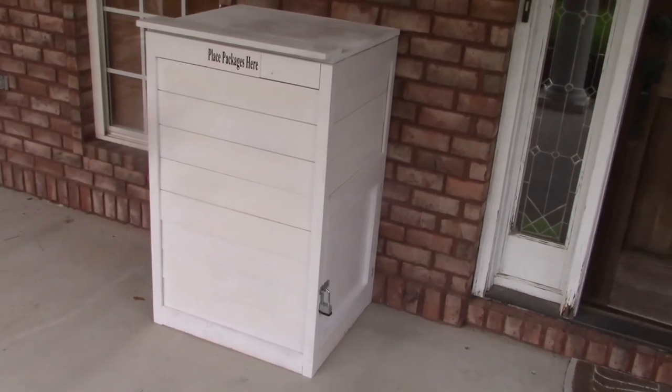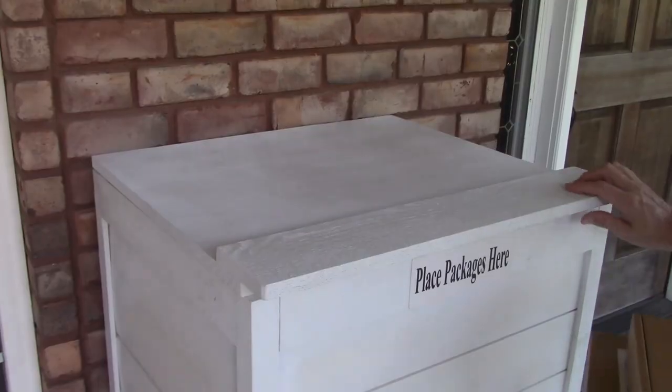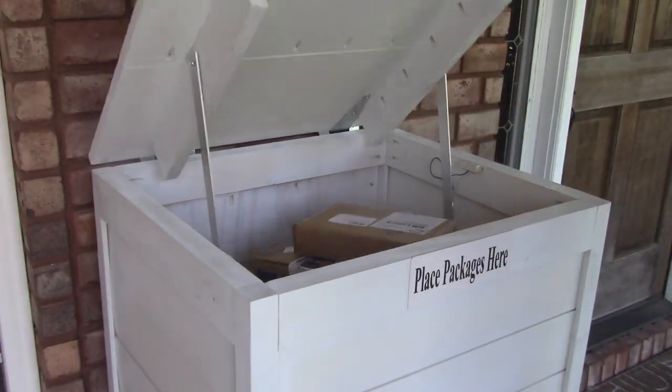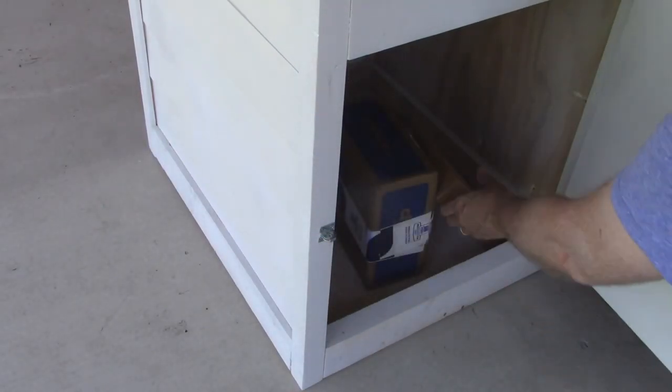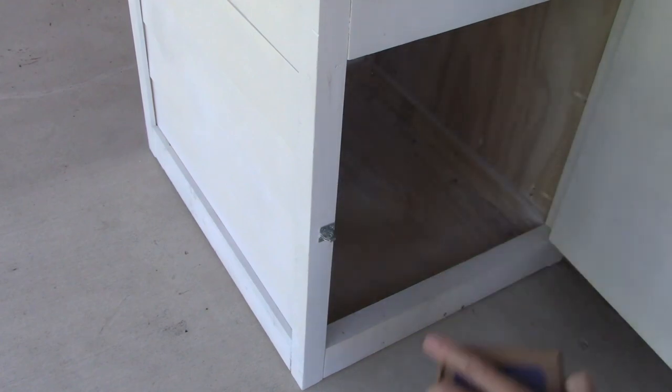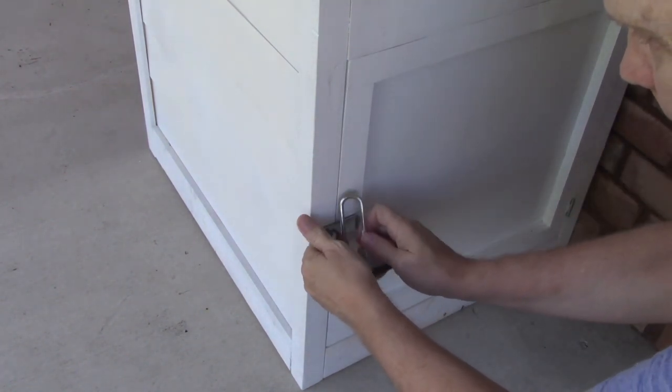The box is made out of cheap lumber, mostly two by fours. When the lid is lifted, a platform rises to take the packages — this keeps people from reaching inside. Packages are recovered through a lockable side door. It's large enough to handle the largest packages you could possibly put in the delivery box.